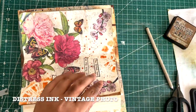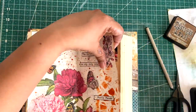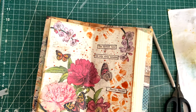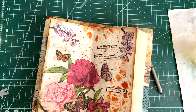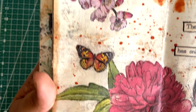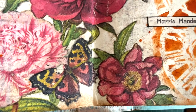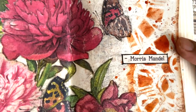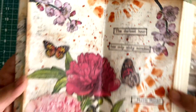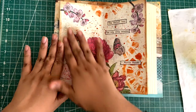Now I'm going to distress the edges using Vintage Photo distress ink. Here's the close-up — I'm loving how the iron oxide color is complementing the color on the body and wings of the butterflies. All that texture in the background is still showing up, adding a nice touch to the whole page. I'm quite happy with how the page turned out — very nice and very simple.